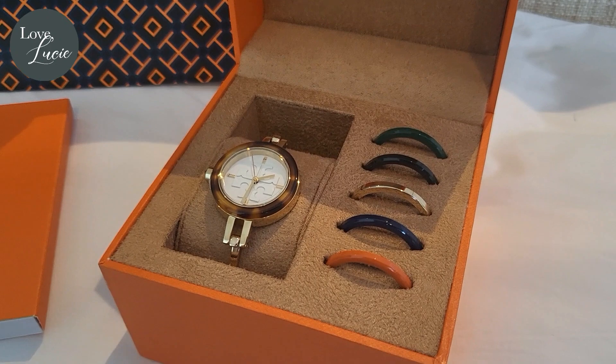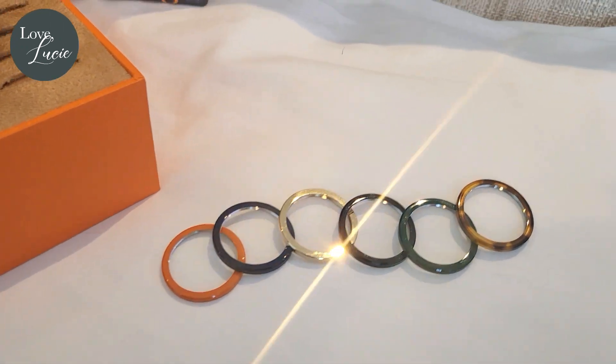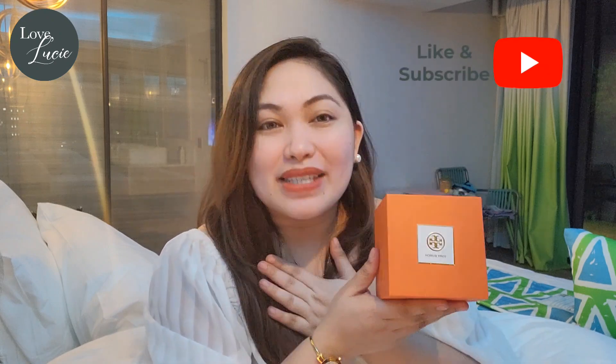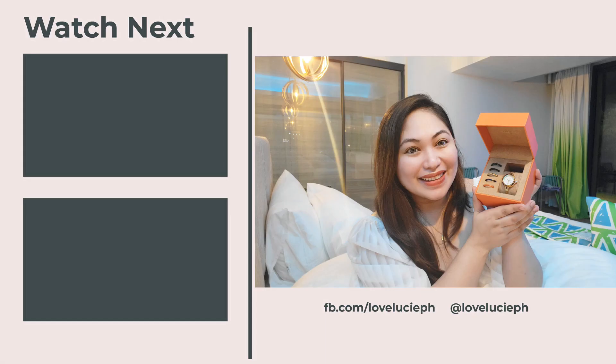Definitely this one is my favorite. What do you think about this beautiful Tory Burch Gigi Bango watch? Leave your comments down below. Thank you so much for joining me today, and if you like this unboxing video, please don't forget to like and subscribe to my YouTube channel. I'm Tixie — see you on our next episode! For more luxury unboxing, please subscribe to the Love Lucy channel.